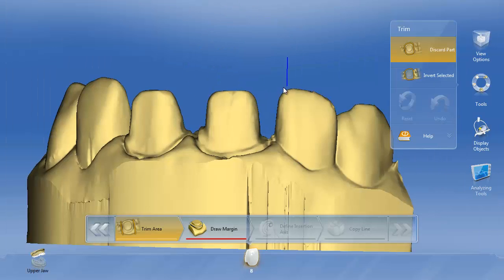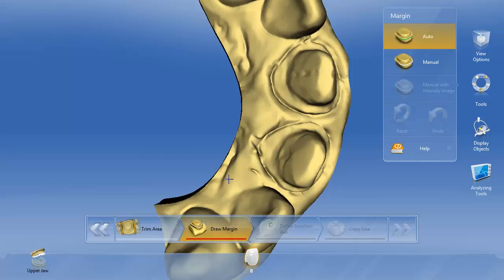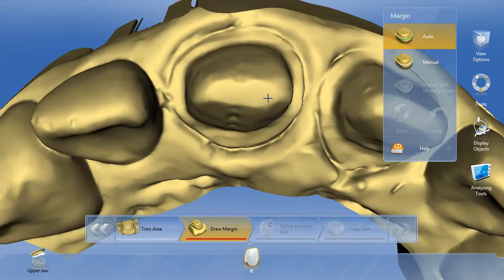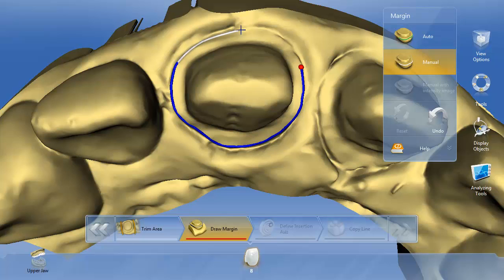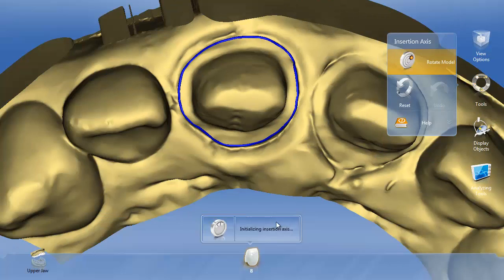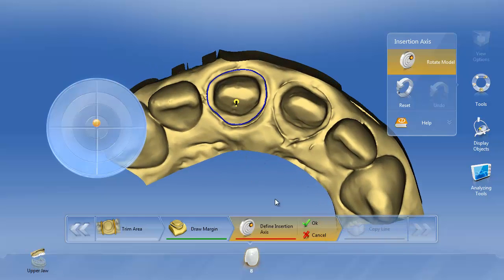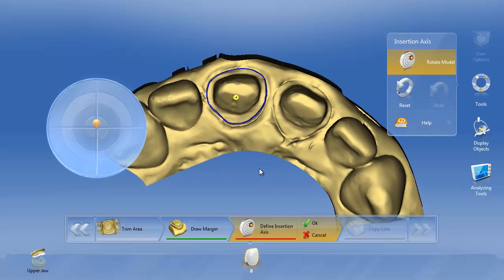We'll go to the model. When we draw the margin on this tooth we're actually going to draw the margin on the true margins. In the framework video I showed an example of drawing the margin a little bit short, but here we're going to draw it on the true margin. We'll define the insertion axis and hit OK.